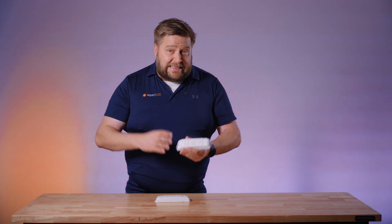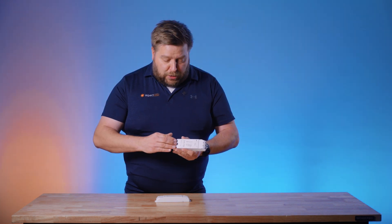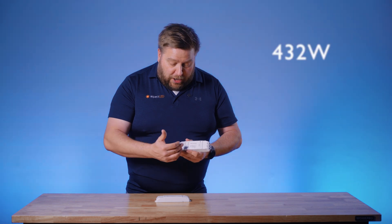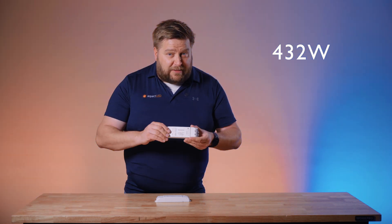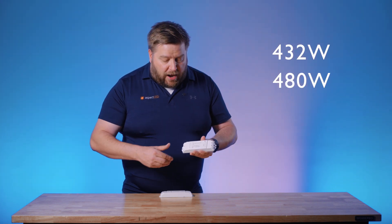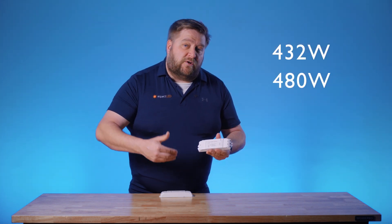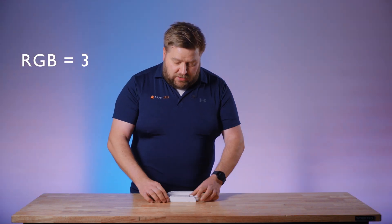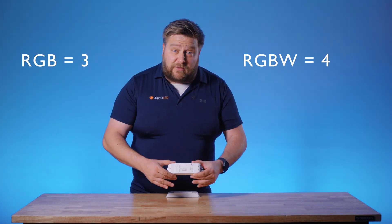If you put this in the output of one of those controllers, you can boost that power up to 432 watts on the RGB version, or even 480 watts on the RGBW version. The RGB version has three channels and the RGBW version has four channels.